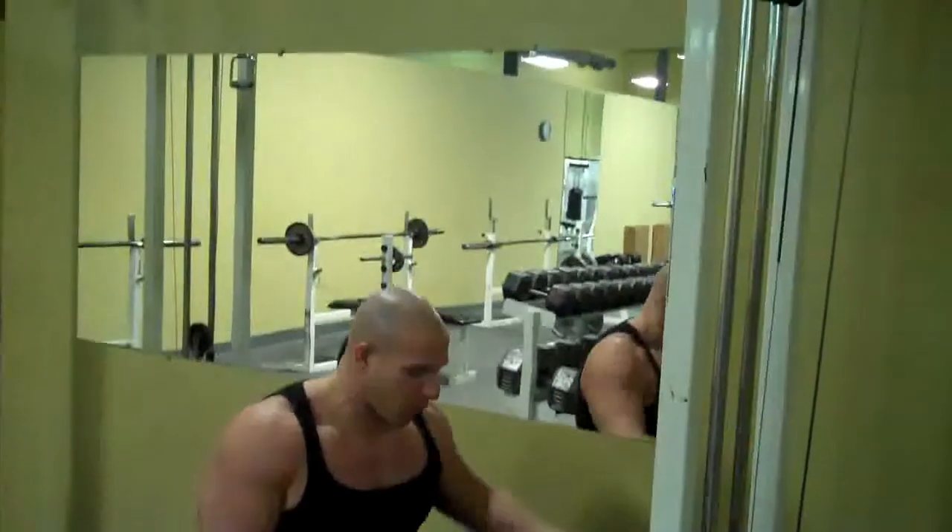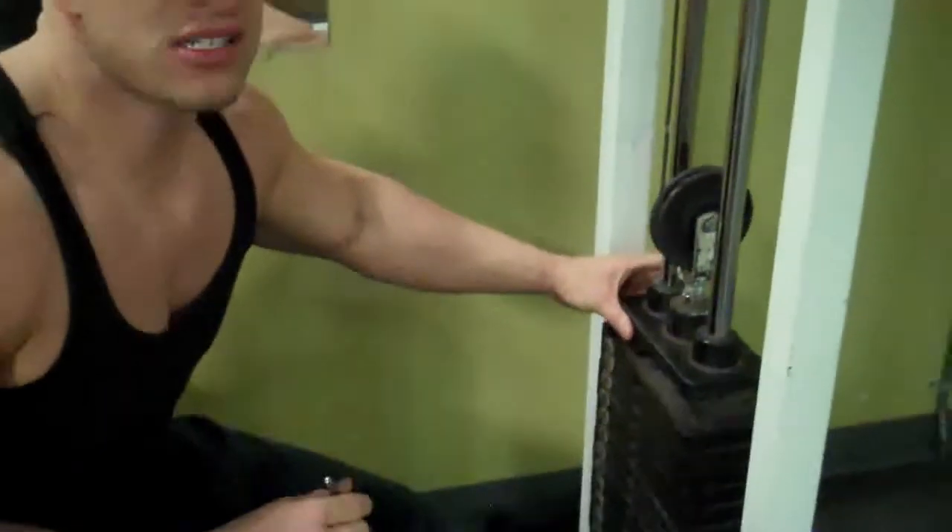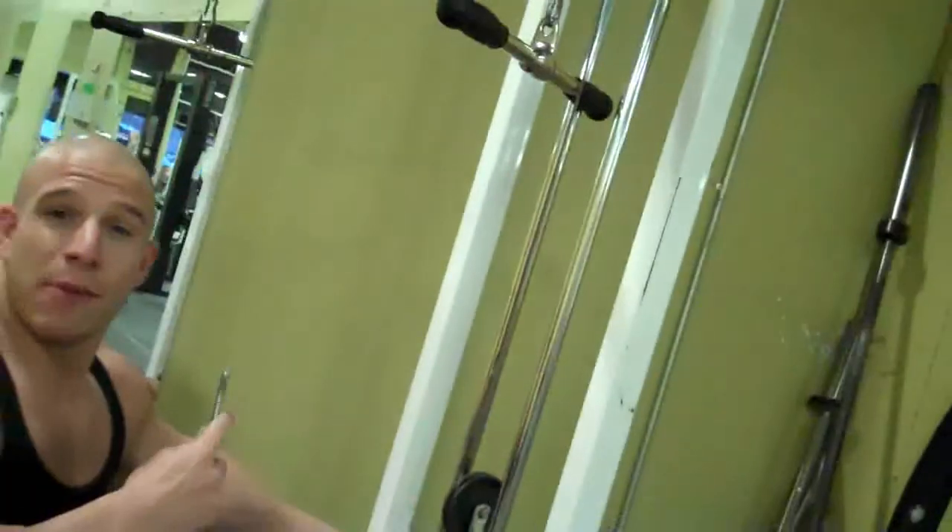All right, now we're going to do a push down with a reverse grip. A lot of people in wheelchairs are like, 'Oh, I can't reach the top or whatnot.' How you do this, you simply pull out the pin and lift up the base weight, and magically the bar goes down.